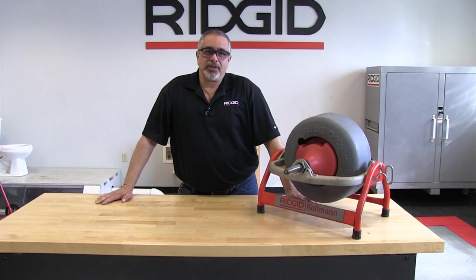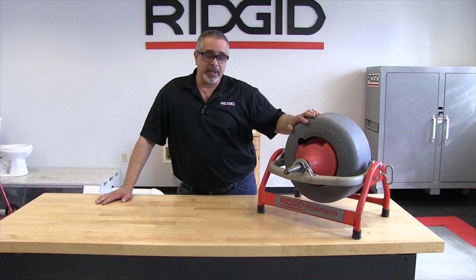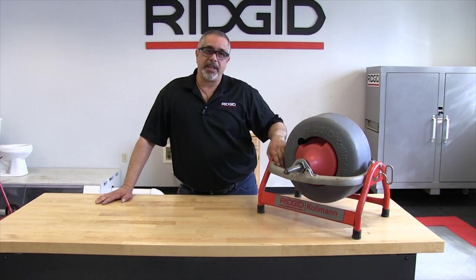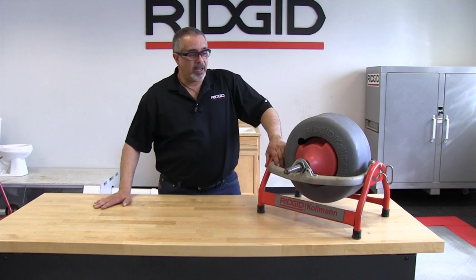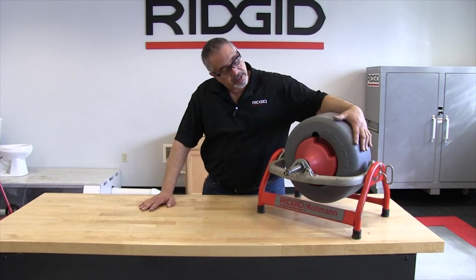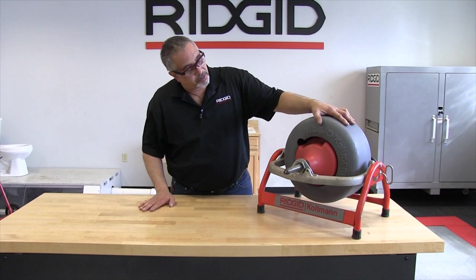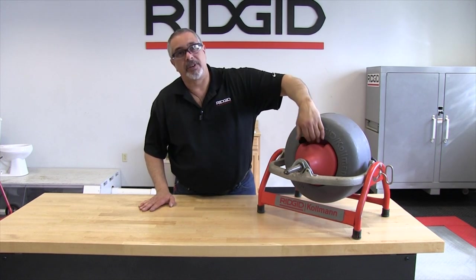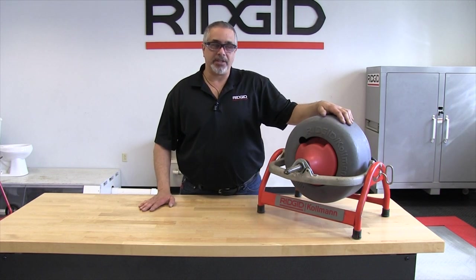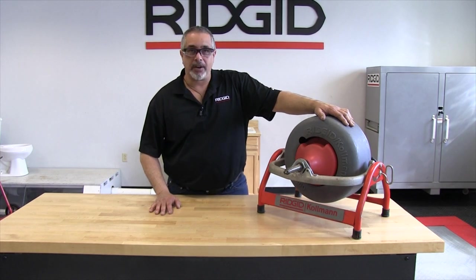In this portion of the video I'm going to show you how to remove the drum and reinstall it, show you some features on the drum, and also some features that the frame has. The first thing I do is what I call clocking the drum — I make sure that the handle, or the space where you put your hand, is in the upright position. This helps me realign it when I go to install the drum back on the frame.